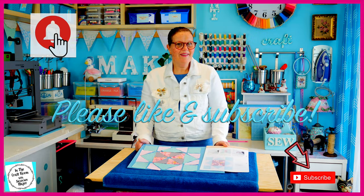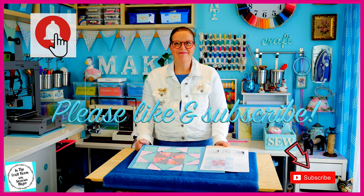Thank you for joining me in the craft room today. Don't forget to like and subscribe and I'll see you next time. Bye.